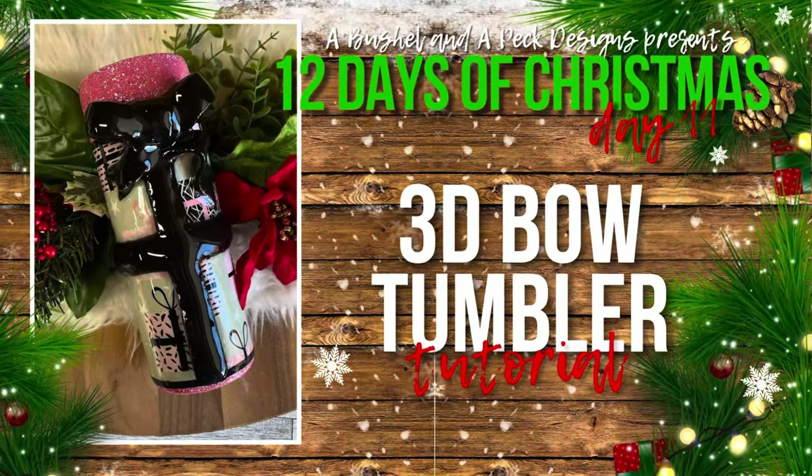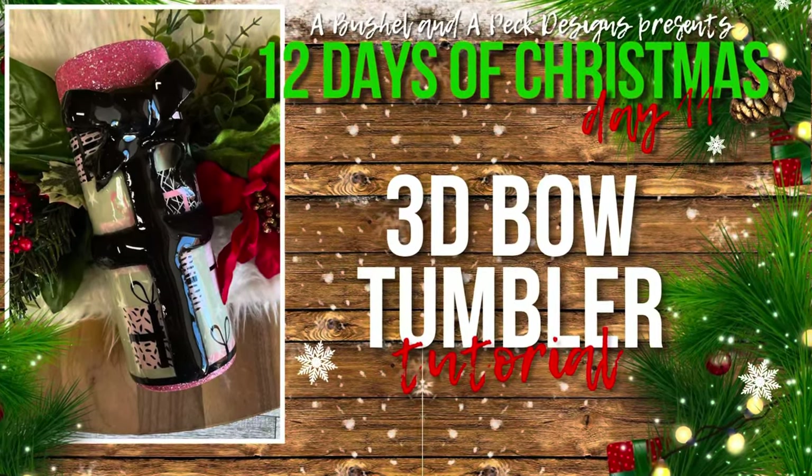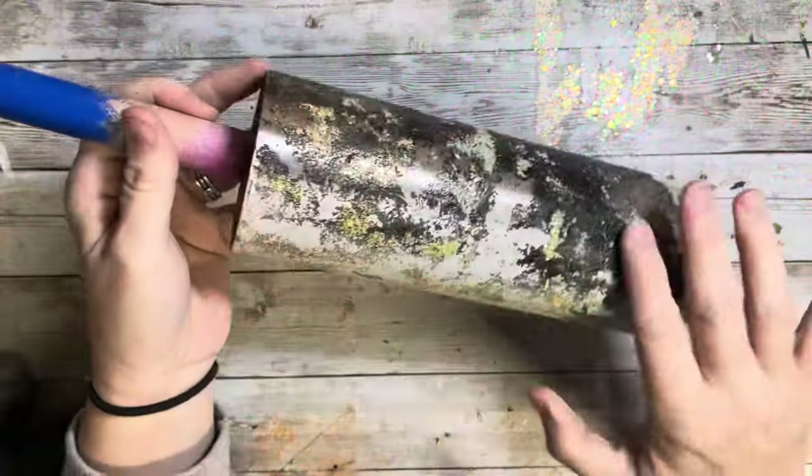Hey y'all and welcome back to day 11 of my 12 days of Christmas series. I can't believe we're almost at the end.